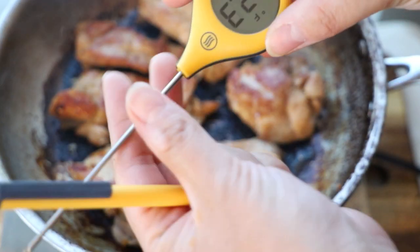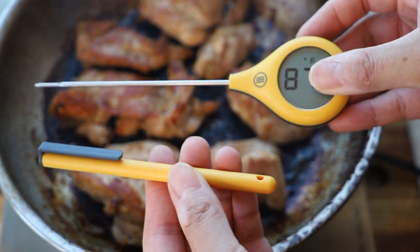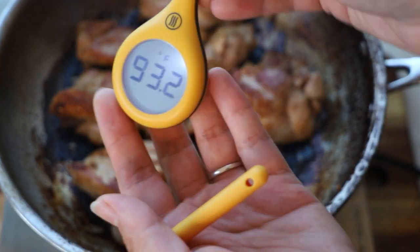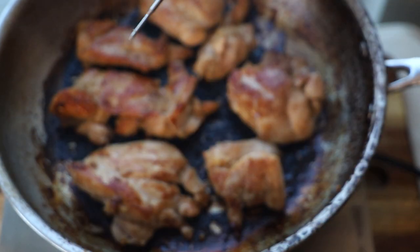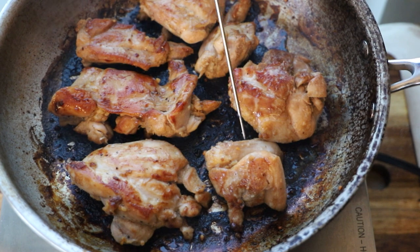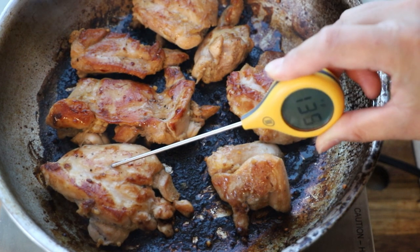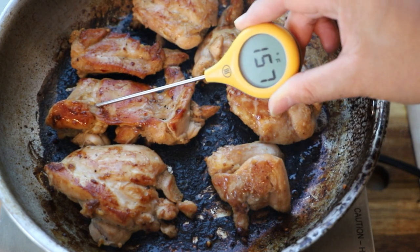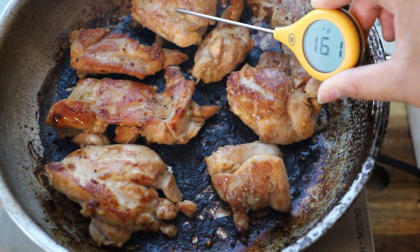I'm using Thermoworks' newest product right now — this is called the Thermo Pop 2. It's a small version you can keep in your pocket. It has an auto backlit display and changes four ways so you can see the temperature no matter which way you're pointing your thermometer. All chicken needs to be cooked to a minimum of 165 degrees. The Thermo Pop 2 is the new and improved version at a much more affordable price point than the Thermo Pen, and it's much smaller as well.